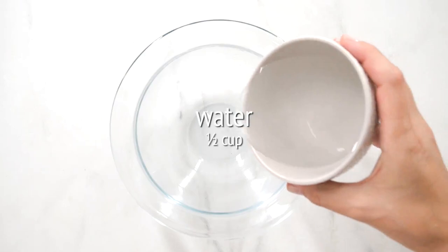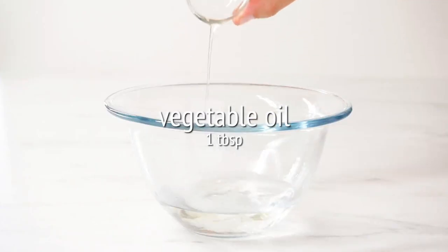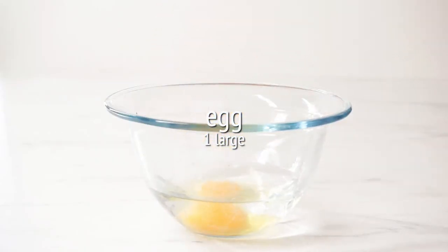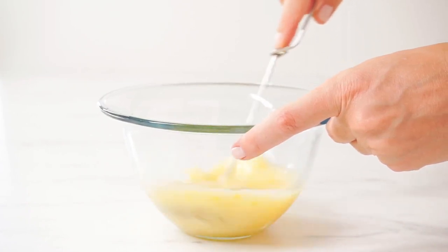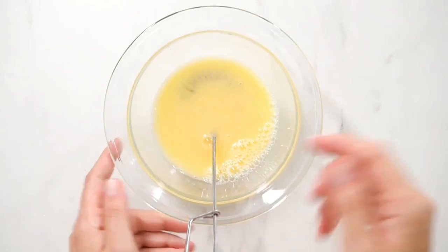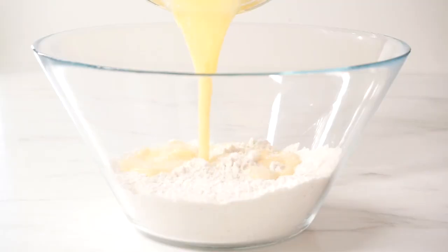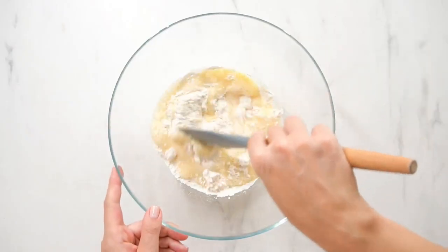In a second bowl, add water, vegetable oil, and one egg. Then whisk all of that together. Now you can add the egg mixture to the flour mixture and then stir to combine.